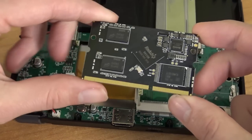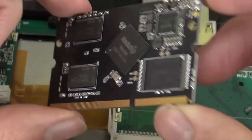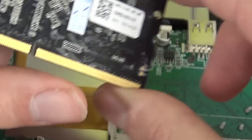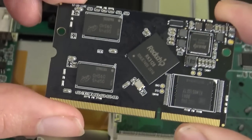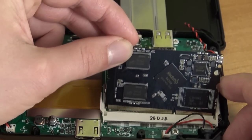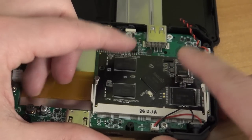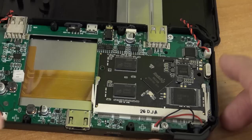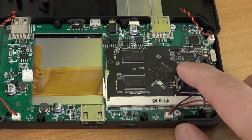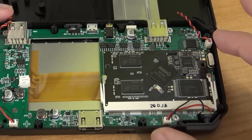They're using the RK3128 chip for a lot of these handhelds nowadays. It's quite powerful but it's still lacking some performance when it comes to the latest systems like Sega Dreamcast and PSP. It's very easy to replace, and I'm curious if there'll be a new Rockchip PCB that you can just plug-and-play to upgrade the system — that would be a very cool feature.